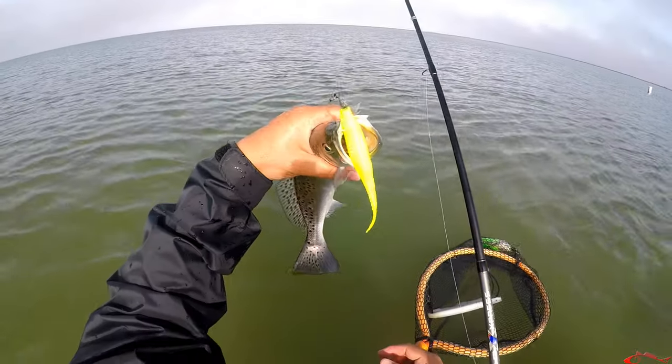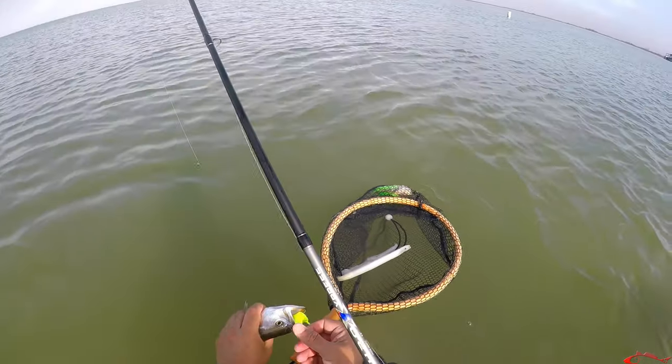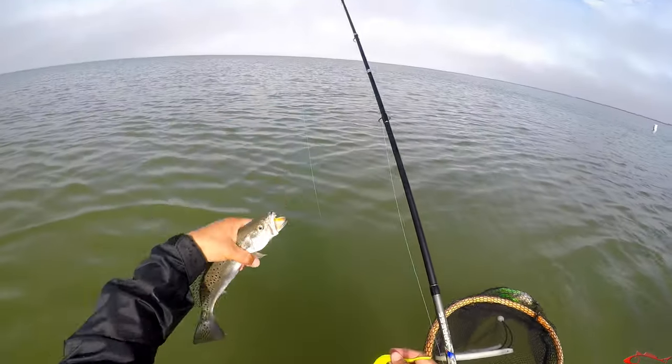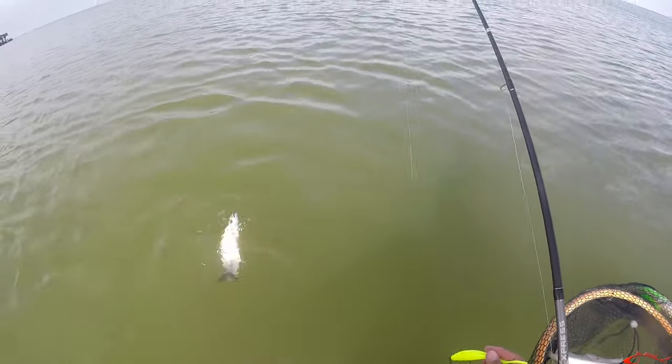What is this? What lure is this? Who makes this? It's a Bass Assassin. Bass Assassin — Saltwater Assassin. This color... I'm calling the color. That was bad.